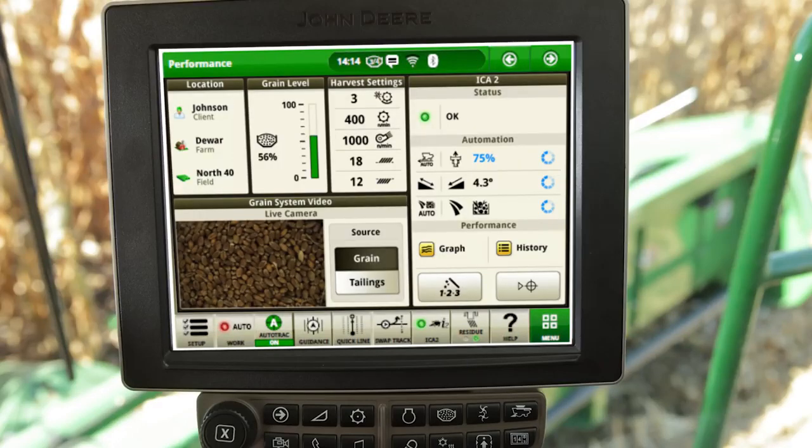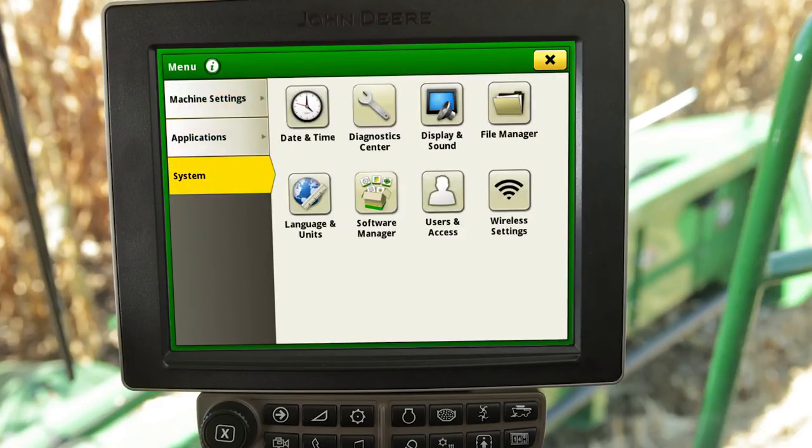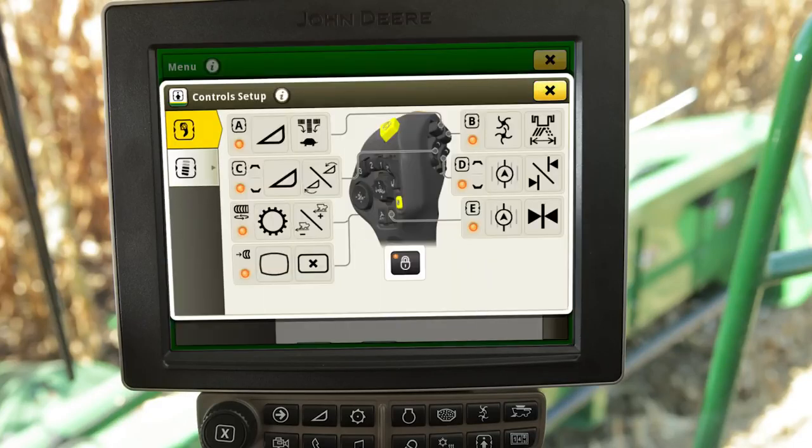All applications may be accessed through the menu key located at the bottom right of the display. The applications are configured into three different tabs including machine settings, applications, and system. The machine settings tab includes apps for common combine adjustments such as calibrations, harvest settings, and header adjustments. Also found in the machine settings tab is controls setup, which provides the ability to assign functions to reconfigurable buttons on the multifunction handle and armrest. To assign a function, choose either the multifunction handle or armrest, followed by selecting the desired button location and assignment.